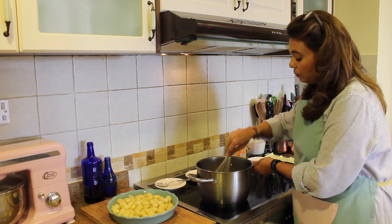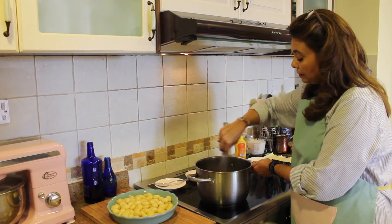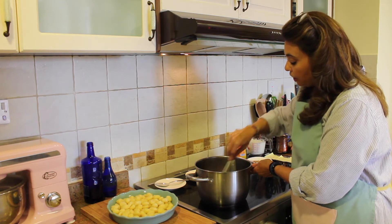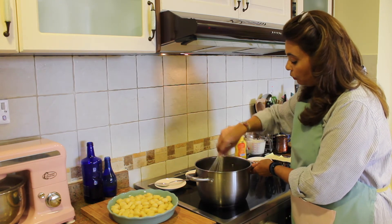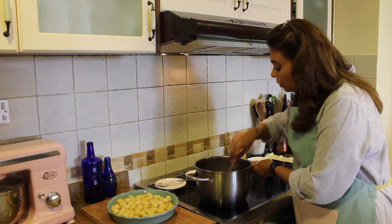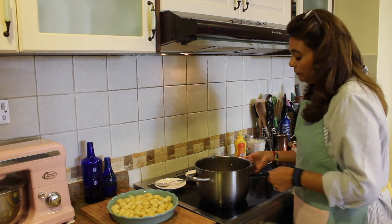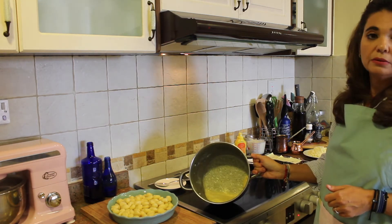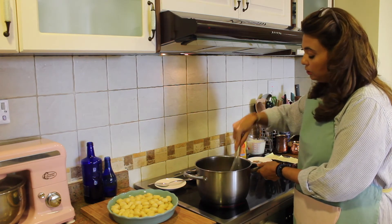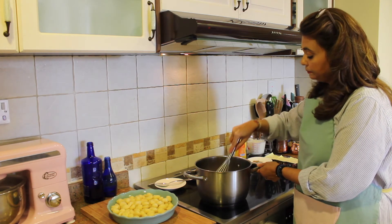Use your whisk to whisk the flour and butter mixture together. You want it to get nice and thick and bubbly, starting to change color — nice and golden and bubbly looking. Just whisk it around for a few minutes, not even five. That's what you need to do.